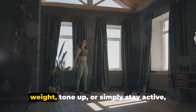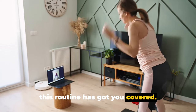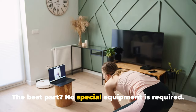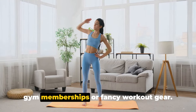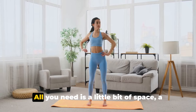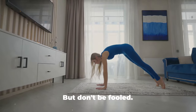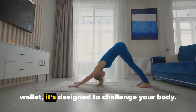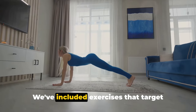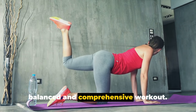Whether you're looking to lose weight, tone up, or simply stay active, this routine has got you covered. No special equipment is required — you don't need to worry about expensive gym memberships or fancy workout gear. All you need is a little bit of space, a good dose of determination, and a few household items. While this workout may be easy on your wallet, it's designed to challenge your body, with exercises that target different muscle groups, ensuring a balanced and comprehensive workout.